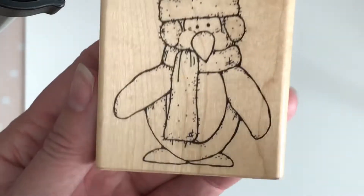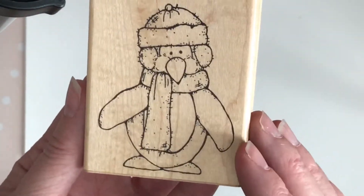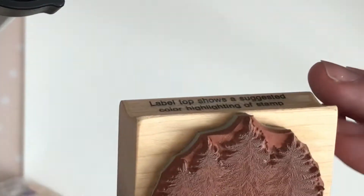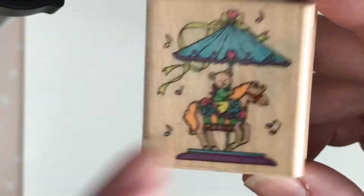This penguin was one of the reasons I wanted this bag — Peter Penguin, super cute, going in my Christmas stamp collection. He should be easy to color. And these trees — I'm definitely keeping these. The stamp looks really worn and old, from 1985 — my oldest one. Then a heart bouquet — I've had similar and don't use them, re-donating. Same with the next one — donating.